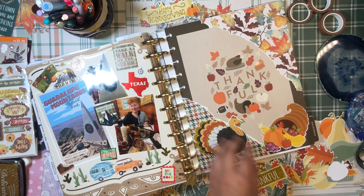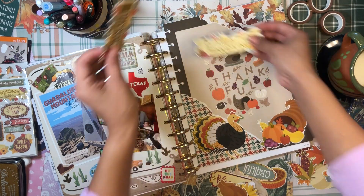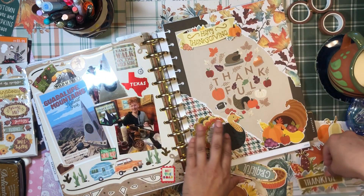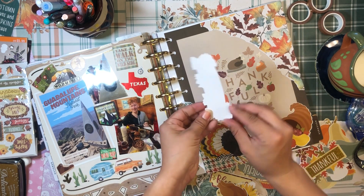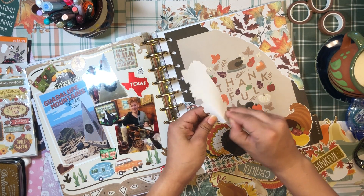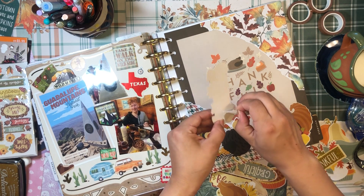Question of the day: should I use 'thankful' or 'happy thanksgiving'? I think I'm going to go with 'happy thanksgiving' because the divider already says 'thankful' on it. You want to know something funny — I actually don't really celebrate Thanksgiving too much.